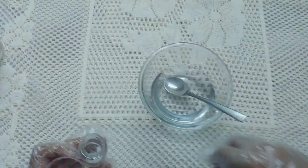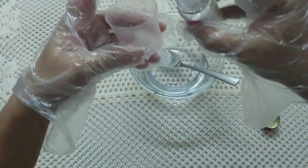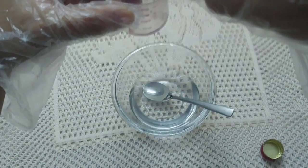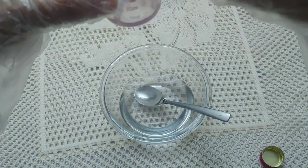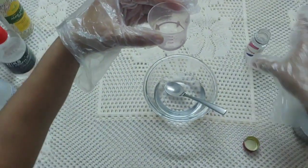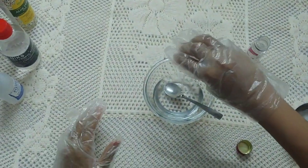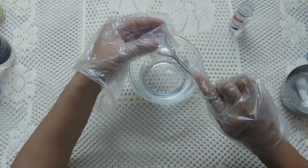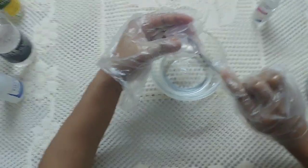Next, take the glycerin, which moisturizes your hands and plays a very important role. Add 5ml of glycerin into the bowl. Use the spoon to scrape all the glycerin out, since it's a little sticky — nothing should be wasted.